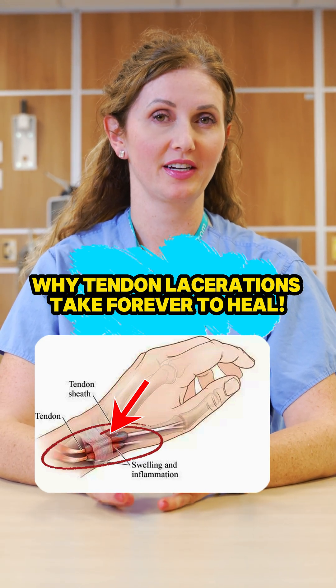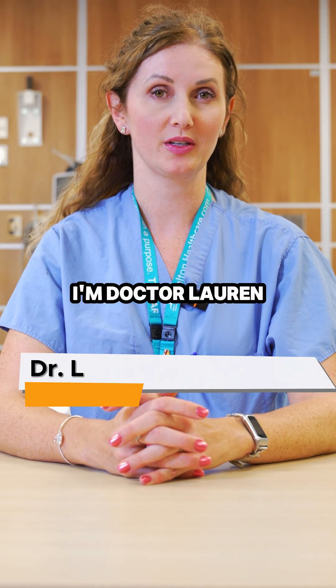Tendon lacerations — why does recovery take longer than you think? I'm Dr. Lauren Willoughby, and I'm a plastic surgeon.